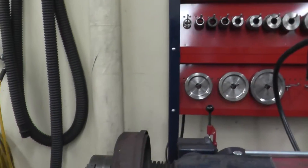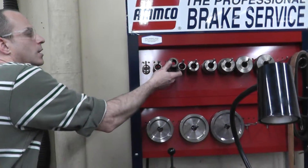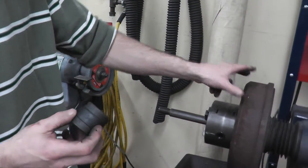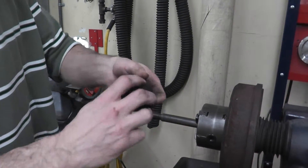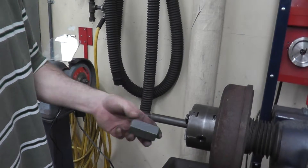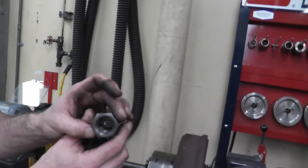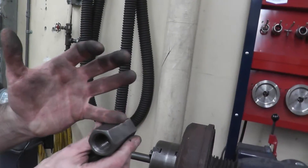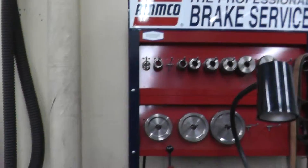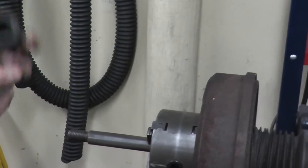Now it's time to tighten our drum into position. We need our clutch first — if anything happens within the machine and it stalls out, this will spin, saving all equipment. We also have a special nut where one side is a washer and the other side has threads. These threads go to about halfway through the nut.